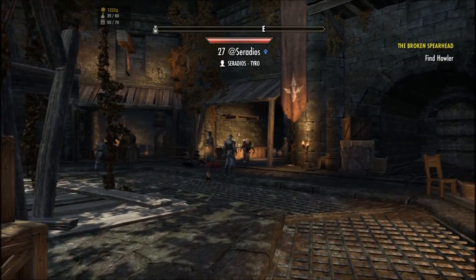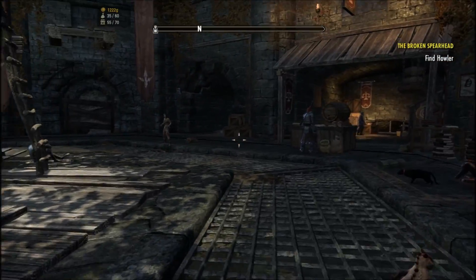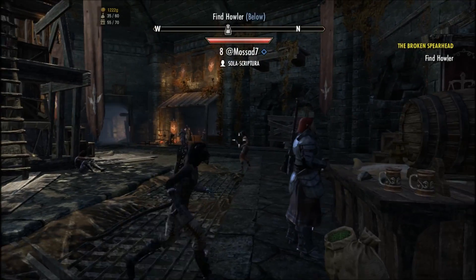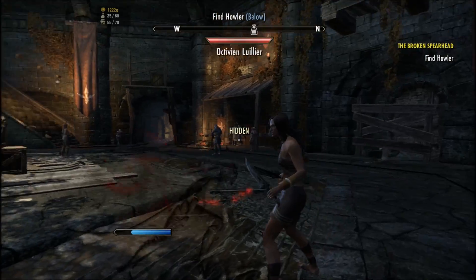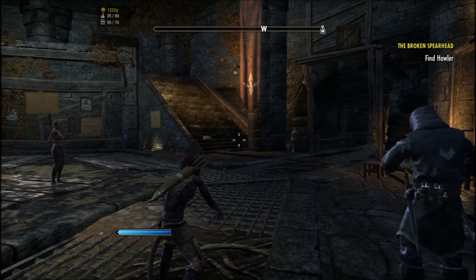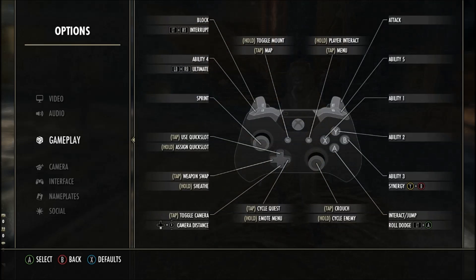It is a little bit difficult at times, especially with how the spells are kind of laid out — they're a little awkward. So for example the X button is one of my spells, the Y button is another, and the B button is another. It's a little awkward, can't lie.